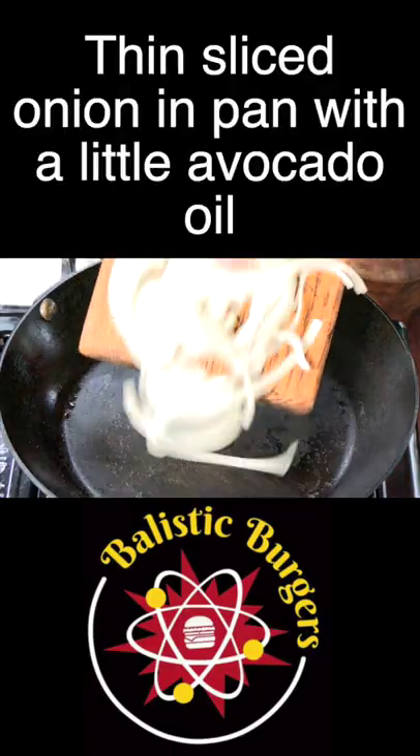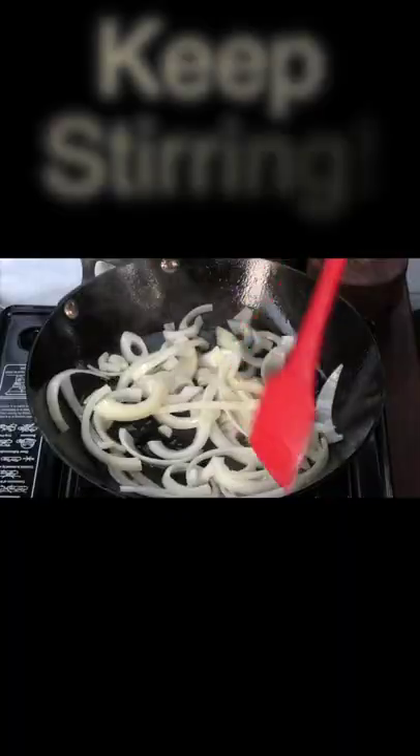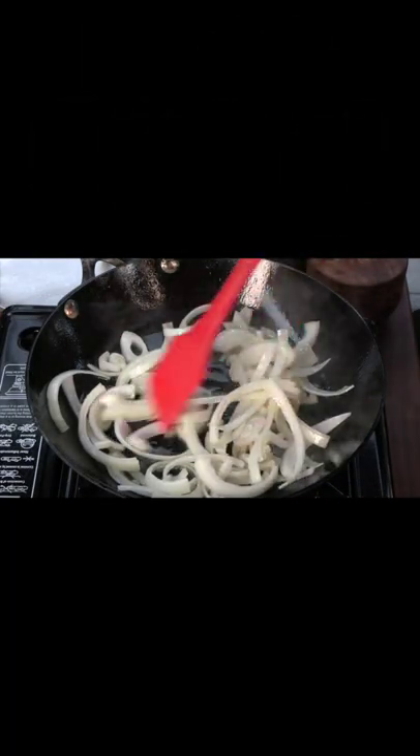So right over here I have a hot pan. Put those onions in the pan, going to add a little avocado oil. So we want to break down the onions, get them nice and translucent and ultimately caramelized.